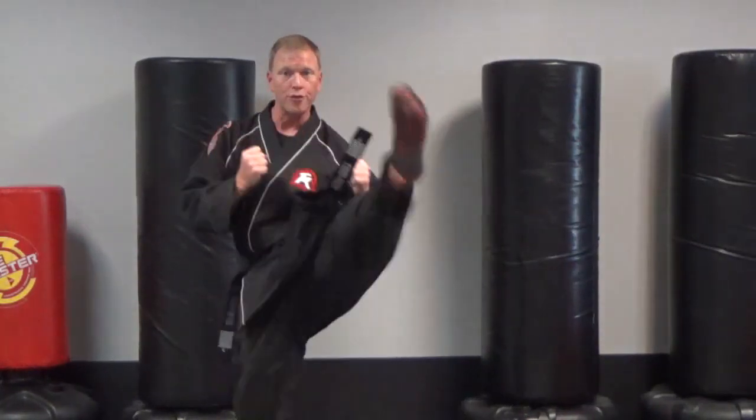Then put it together: front kick, punch, knife hand, outside crescent. Work on that this week, Tiger Cubs.